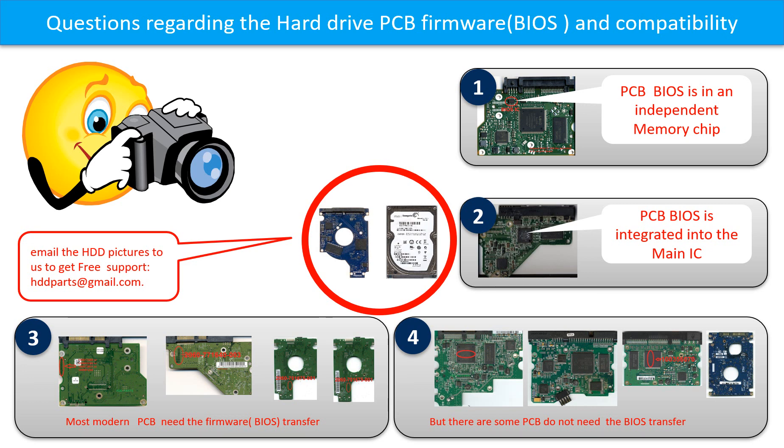But there are some hard drive PCB boards that do not need the BIOS transfer — as long as the donor boards are identical with the original boards, you can swap the boards directly. The fourth picture shows some of this kind of board. If you have any questions such as how to find a donor board, if your board needs to do the BIOS transfer, where the BIOS of your PCB board is, or how to swap your PCB board, please go to www.hdd-parts.com to check it out. Or you may take pictures of your hard drive and the PCB board and email to us — we will give you the correct answer.